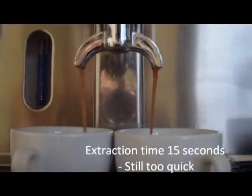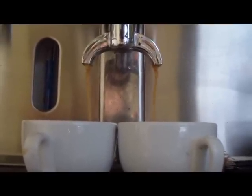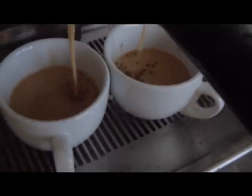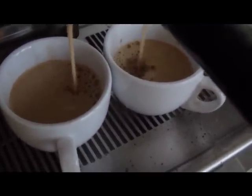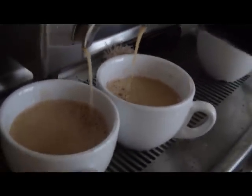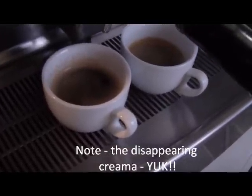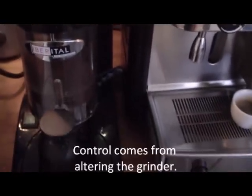Here, we've adjusted the grinder slightly, so we're slowing the coffee down. The coarseness of the coffee has been reduced, so it's much finer, and the water's struggling to get through it a little bit more. In this instance, it's coming through in about 15 seconds — still too quick, but look at the difference to start with. You've got a much more golden crema on the espresso. It's still too thin, remember. And after about 30 seconds or so, the crema's disappeared.